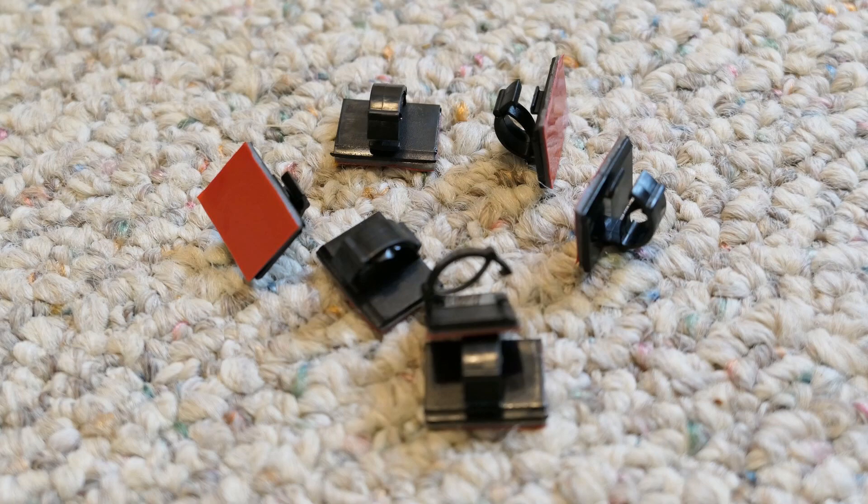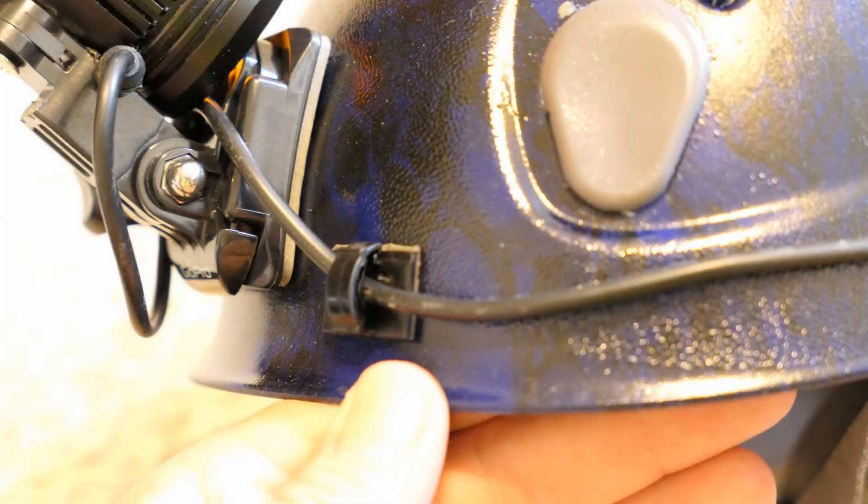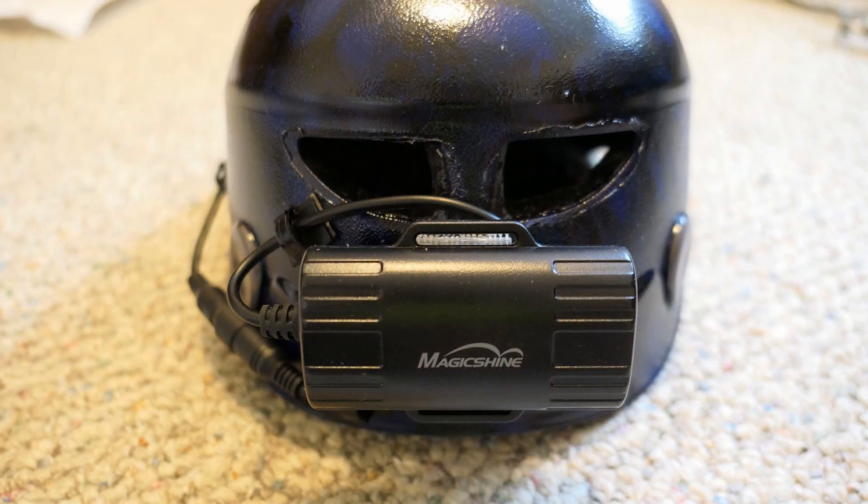The last step is to apply the adhesive cable clips onto the helmet to manage the cables. On my helmet, I used 4 clips, which seems enough to hold the cables in place and out of the way from getting snagged.